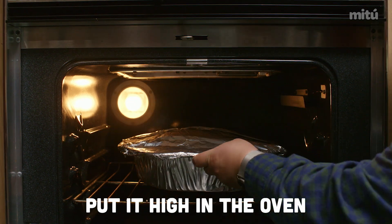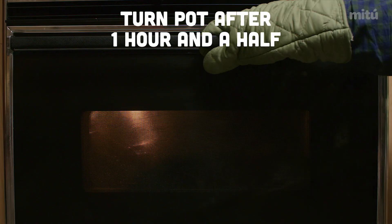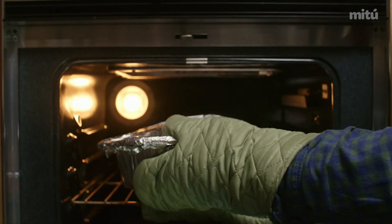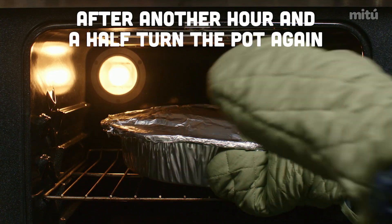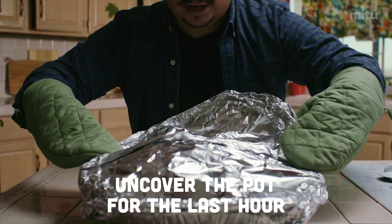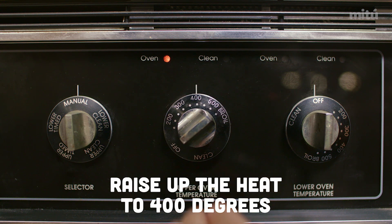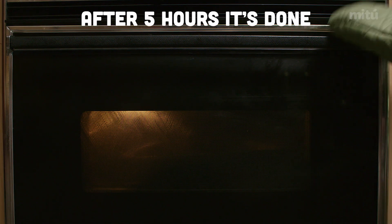Put it as high as you possibly can inside the oven. Set it to 250 or, if you like, 300. Let it cook at least an hour and a half before you go in there and turn the pot — because the ovens never cook equally, so you gotta turn the pot. Cook for another hour and a half, then turn it again. Because now we want crunchy skin. An hour and a half and an hour and a half, that's three hours — so you got two more hours to go. The last hour, uncover the aluminum foil. Let it cook for that next hour and raise the heat to at least 350 or even 400, so that the fat can get crunchy. It's already cooked inside — that's it. After five hours, you're done.